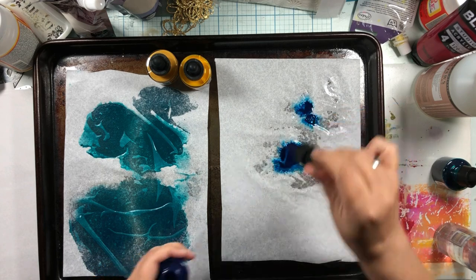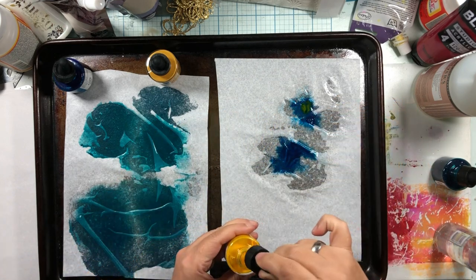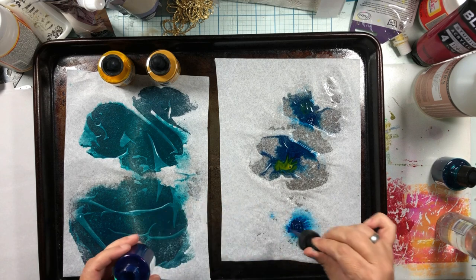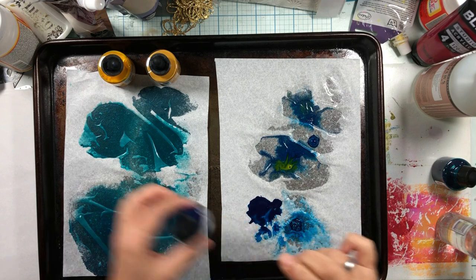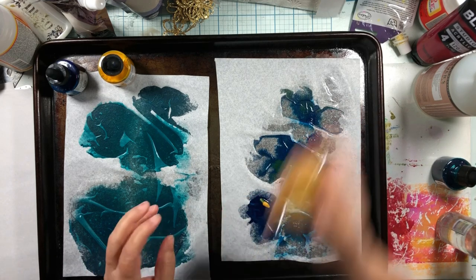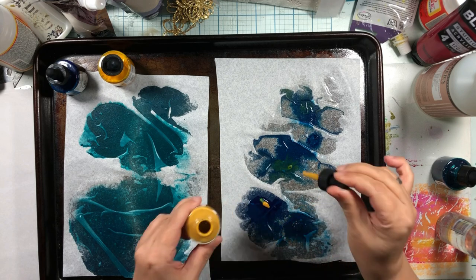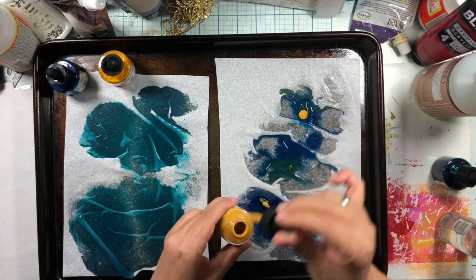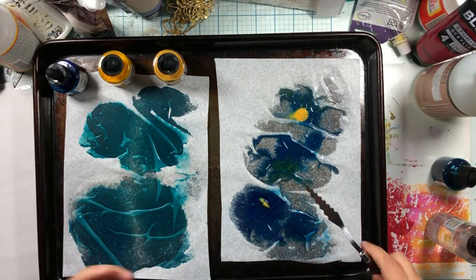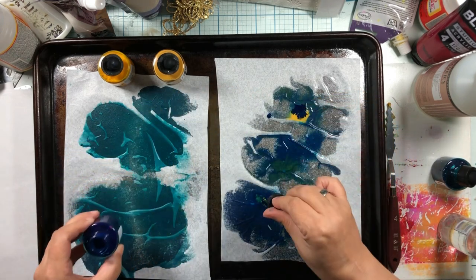Now we're going to make a little bit of green teal. I'm going to start with dark blue and then add a little bit of golden yellow, which will make a dark greeny teal. Let's do some more blue and this yellow okra — oh, yellow okra is very gummy. It's not supposed to blob out; it's ink so it's supposed to be liquid. Yellow okra may have gotten a little funky but that's okay — we're going to water it down and get some more ink in there.